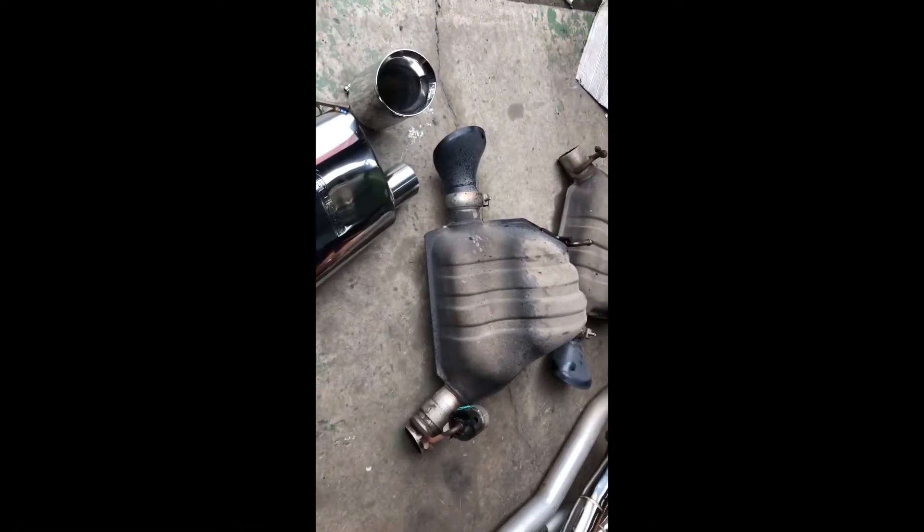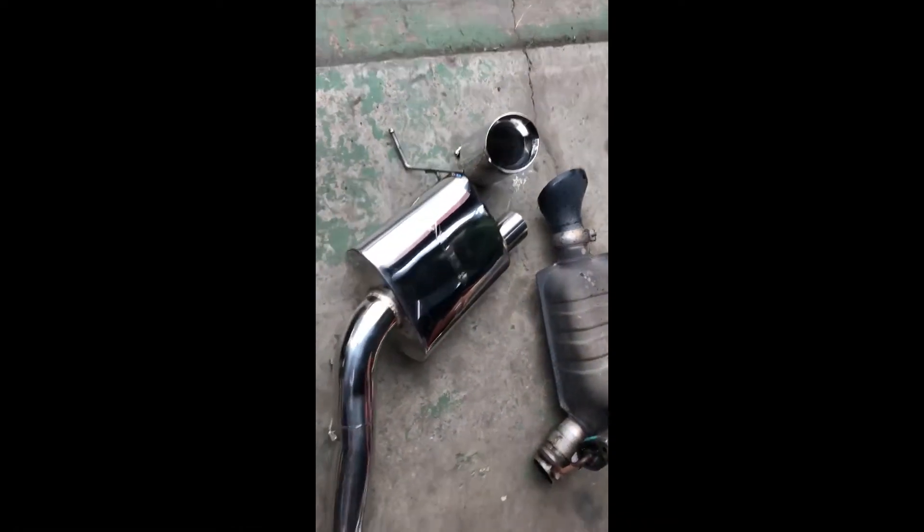And that's the rear muffler out. Now it's time to fit out this new shiny gear.